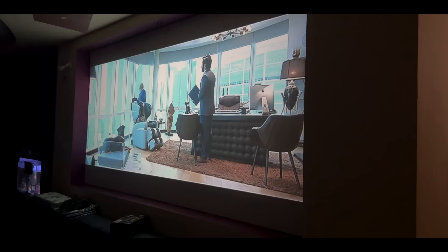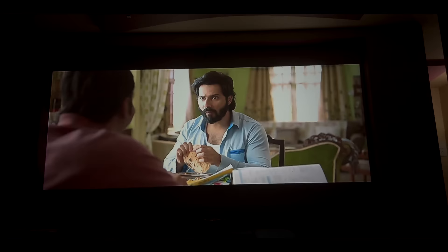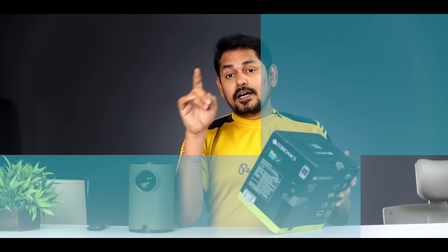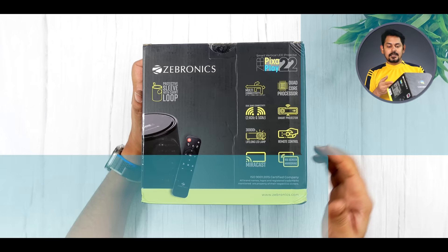This projector is priced between $13,000 to $21,000 or £20,000, and you have to pick up the PIXAPLAY 128. The difference between this projector and that one is that this projector is 160 inches and that projector is 200 inches. This projector supports Dolby. Here you can see some specific specifications.